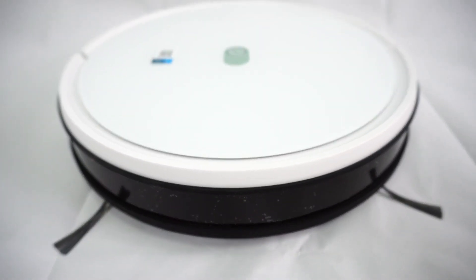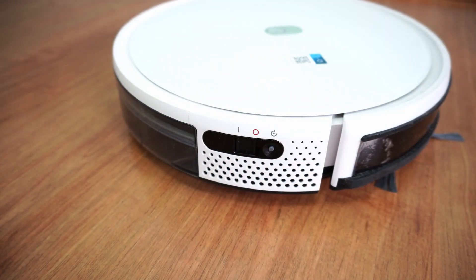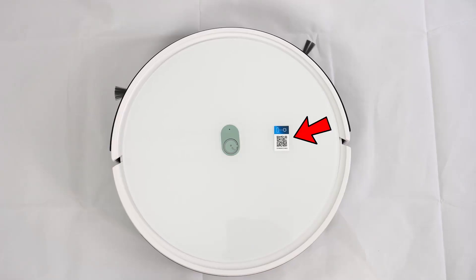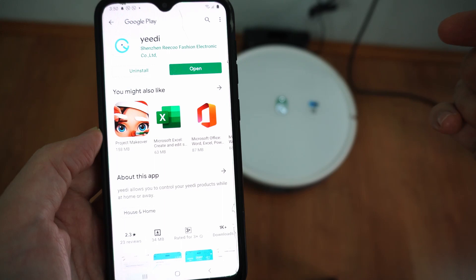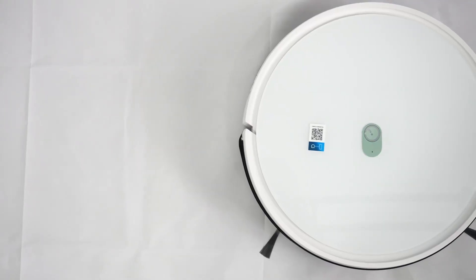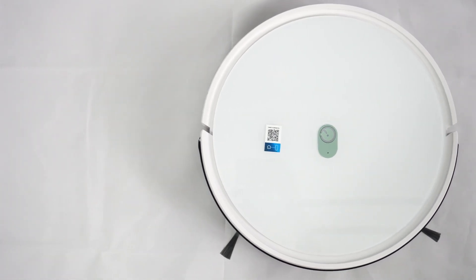This robot comes in a predominantly white finish with black accents around the sides. Before using, you'll have to move the power switch to the on position, which also turns on the Wi-Fi, then scan the QR code located here to download the app. You'll need a router to connect the robot and app, but the process takes less than 5 minutes. The interface is simple, with only one button, since all the features are accessible through the app.